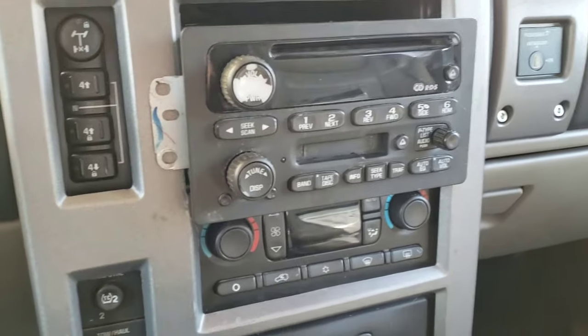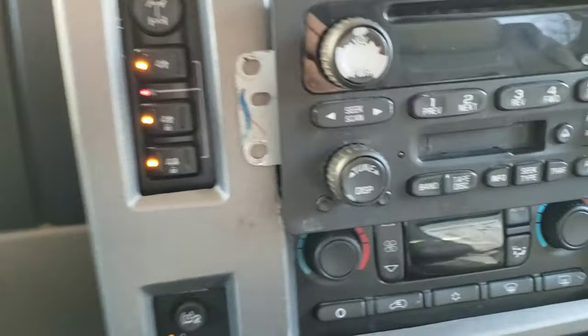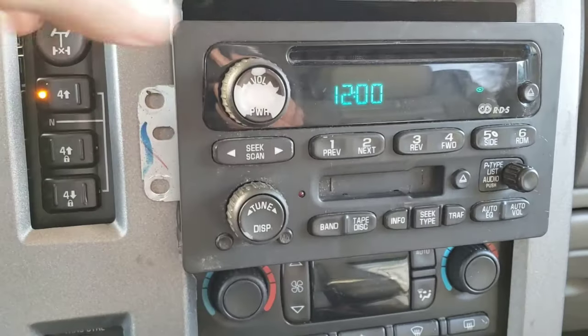Okay, we have it plugged in. Start the car up. Is it going to say locked? It does not say locked.